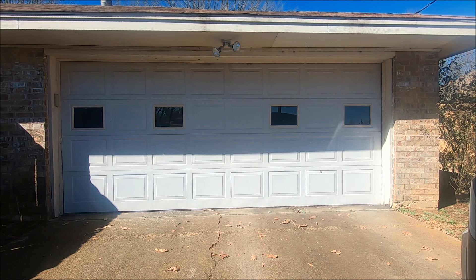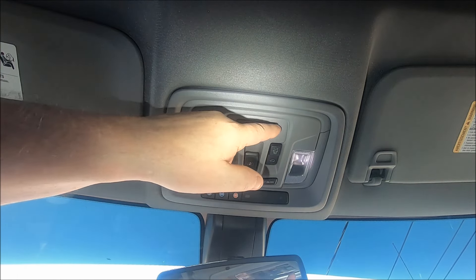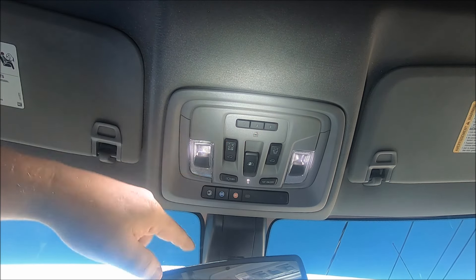Okay, the first thing of course is to be parked outside the garage door opener that you want to program. To locate our three garage door opener buttons, if you're not sure where they are, look right in front of your rear view mirror.